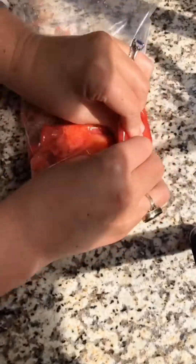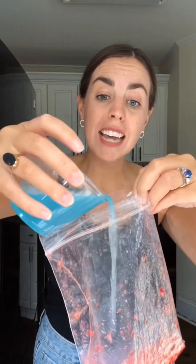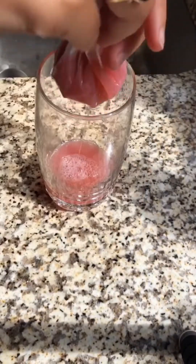Strawberry DNA — we're going to extract some today. Smash up some strawberries, mix two teaspoons of soap, half a teaspoon of salt, and half a cup of water. Add the solution to your strawberries and carefully mix, then strain through a coffee filter. Look at how much mixture you have and add an equal amount of rubbing alcohol.